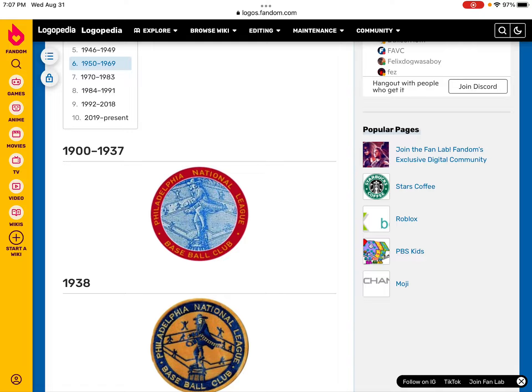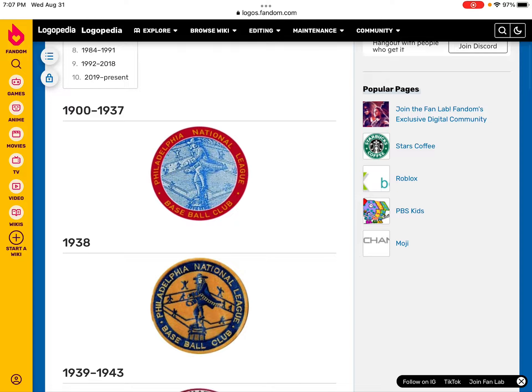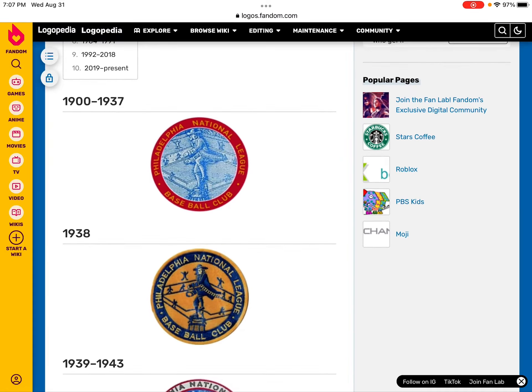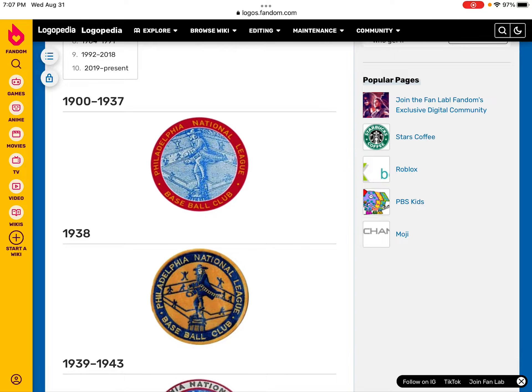In 1900 to 1937, this is the original logo of the Philadelphia National baseball club. This is a man — are you using a baseball club? It even looks like a different person.